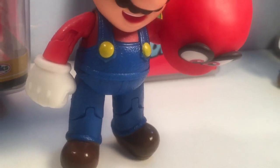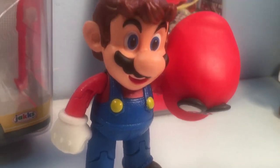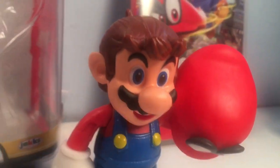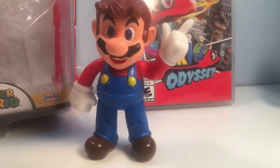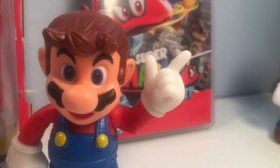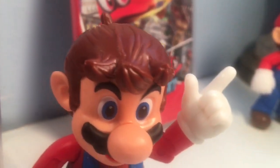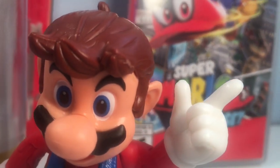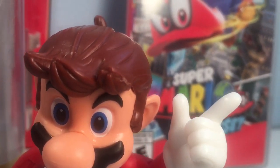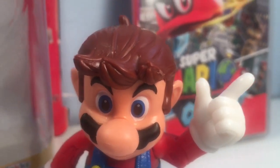You've got the texturing on the overalls here to make him look like he is actually wearing jeans, and you got the hair pieces here. Got the Cappy accessories here — we're actually going to move Cappy out of the way for right now. So we got the brown hair — it looks really good. There's a little bit of a defect at the top right-hand corner there, you see that? It's pretty noticeable, but it's definitely not crazy.